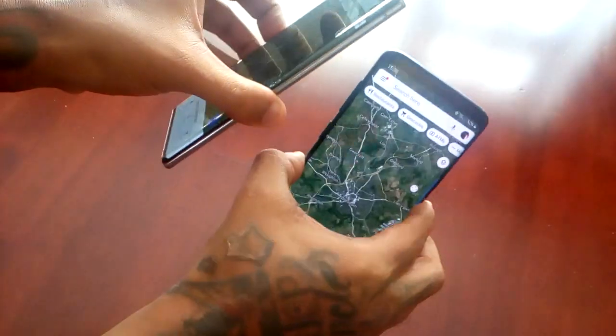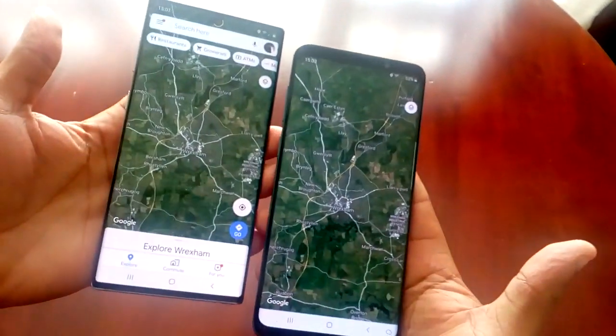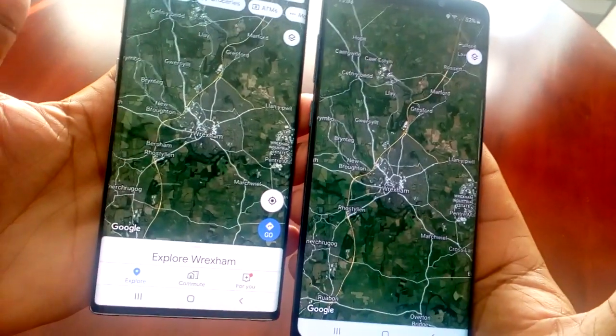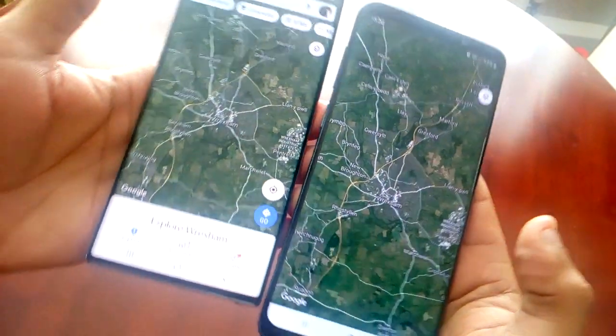All I do is just touch both devices together, and then where it says 'touch to beam' I just touch it. And as you can see, my location is now being shared. My location is Wrexham, as you can see there.